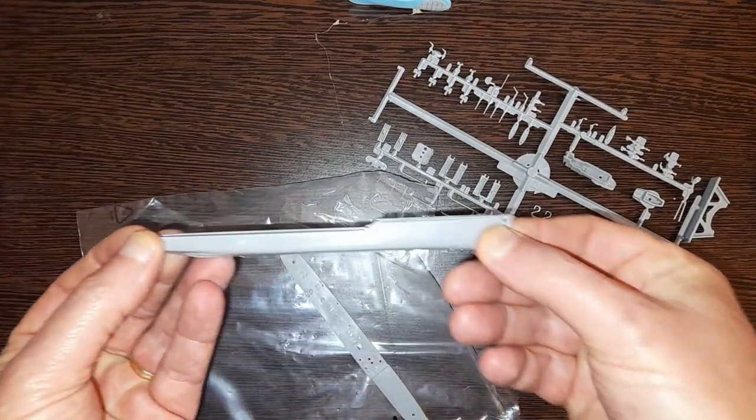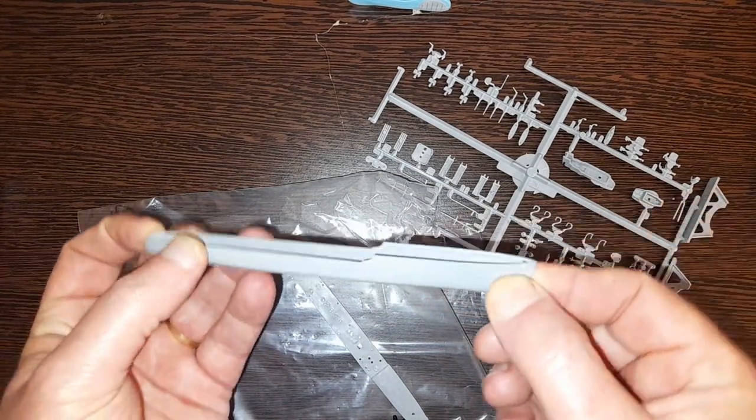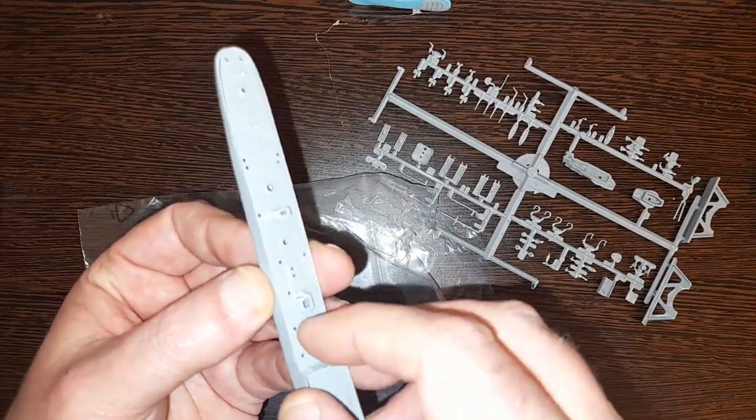There we go — it's about eight inches, something like that. That's quite sweet really. I'm actually getting slightly tempted to build these.